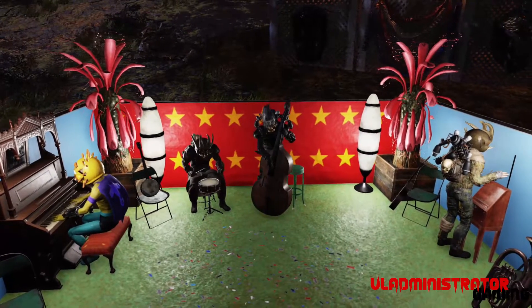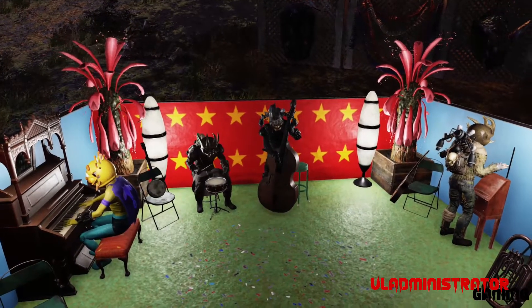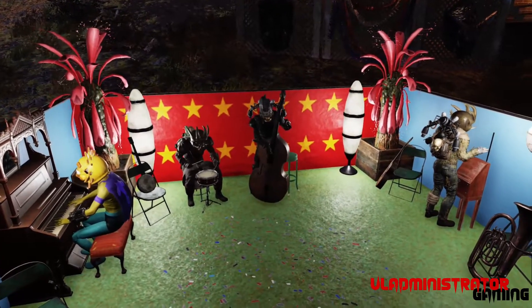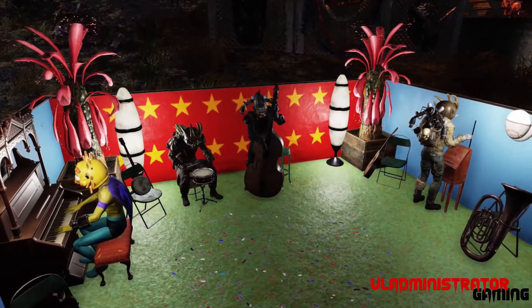Hey everyone, Vlad here. Thanks for tuning in. Today we've got a few tips and tricks for some secret doorways and secret floor entrances into your base. And we'll jump right in.